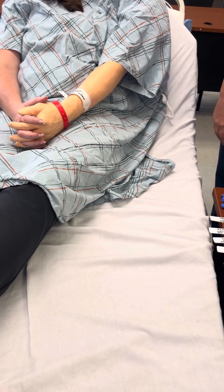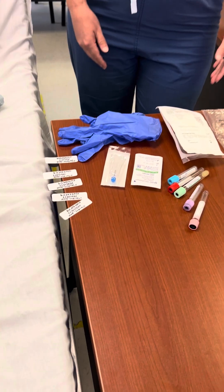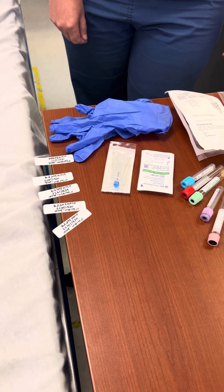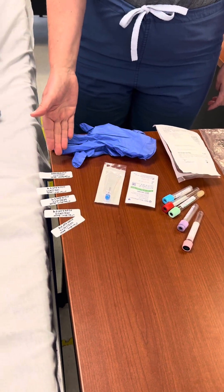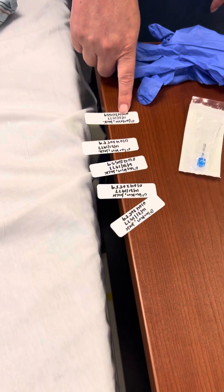Confirms healthcare provider's order for blood tests and organizes barcode labels. Checks the lab list against the barcode labels, ensures all labels are correct, verifies patient name and medical record number on the labels, and verifies testing information.